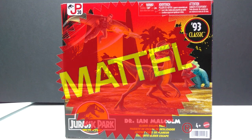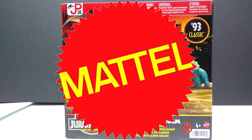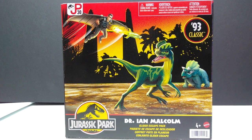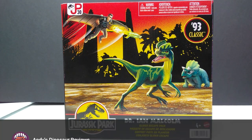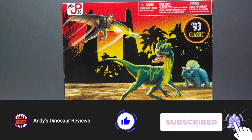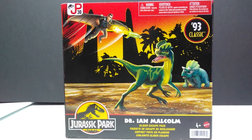Hey guys, welcome back to Andy's Dinosaur Reviews. Today we are back with yet another brand new Mattel Jurassic Park '93 Classic 30th Anniversary release. This time we've got ourselves the Dr. Ian Malcolm Glider Escape Pack. This is similar to the one I recently reviewed with the Alan Grant figure, except now we have Ian instead of Alan, with a different gimmick — a glider.